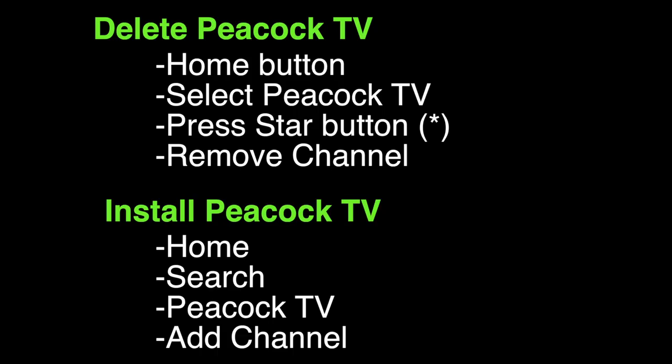We're going to delete the Peacock TV app and then reinstall it back. To delete it, press the home button on the remote, select Peacock TV, press the star button on the remote, and then select Remove Channel. To install it back, press the home button on the remote, search for the Peacock TV app, and then select Add Channel.